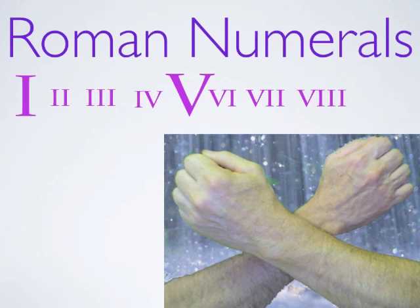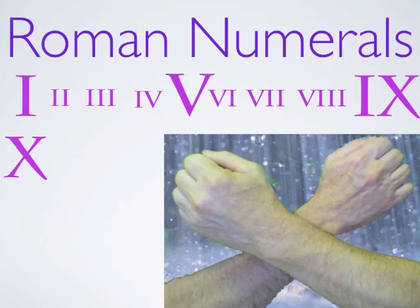Now, ten is two handfuls — that's an X. And if we want to do nine, we can just do one in front of the X. And there's our nine. And there's one, two, three, four, five, six, seven, eight, nine, and ten.